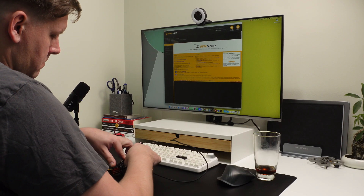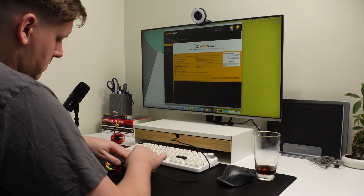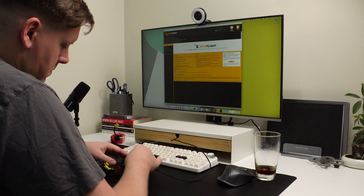Setting up Betaflight is also really easy. There's an HD Zero preset, and all you really have to do is select the right boxes, apply the preset, and go and tweak your OSD to your liking. From there, you're pretty much good to go.